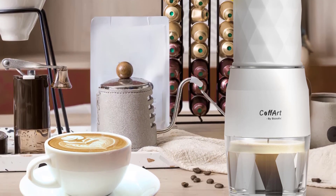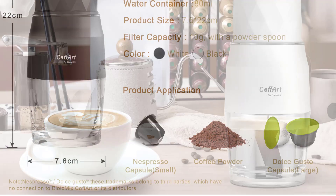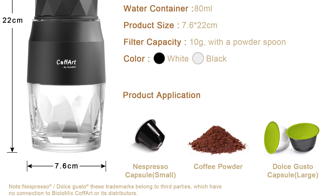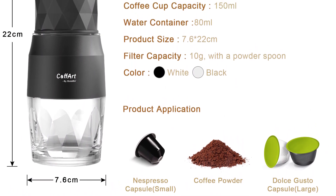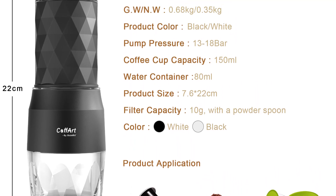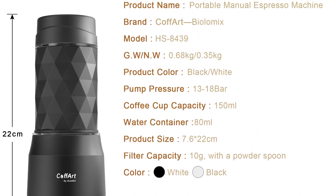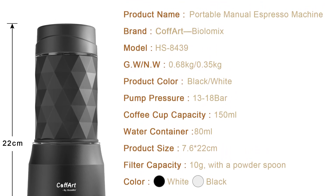One of the standout features of the Biolomics Coffee Maker is its ease of use. With just a few simple steps, I was able to prepare a delightful cup of espresso. The intuitive control panel allows you to adjust the brewing time and select the desired coffee strength. Whether you prefer a quick and strong shot or a milder brew, this machine can cater to your personal taste preferences.